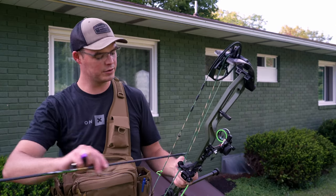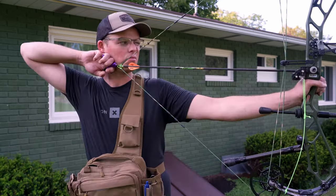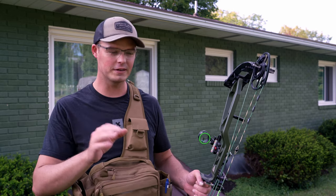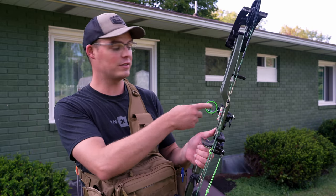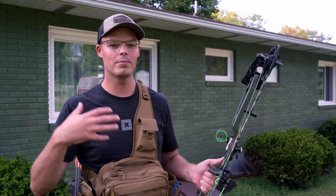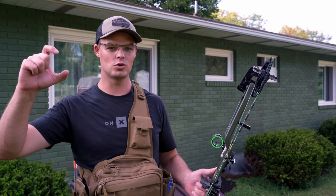That second group looks really good — we definitely have a tight group down there. Now traditionally I'd shoot several 20-yard groups to confirm it's perfect, but I feel pretty confident. So I have a mark at 20, and if this was a blank tape I'd pull out a sharpie and make a mark where the indicator needle is sitting — that's my 20 mark. Now I'm going to work my way incrementally back. The further the gap between 20 and whatever your furthest number is, the more accurate your sight tape will be. If I only go 20 to 30, things won't be very accurate past 40 yards.